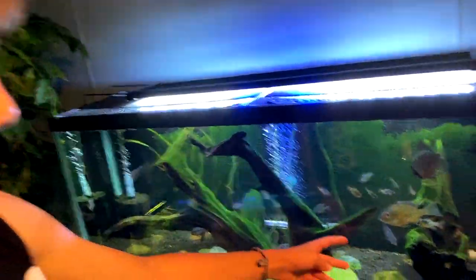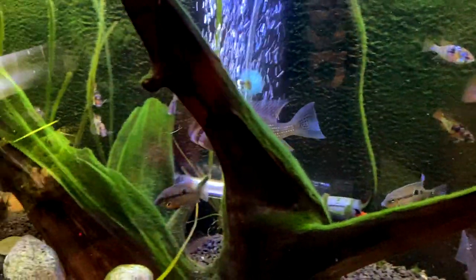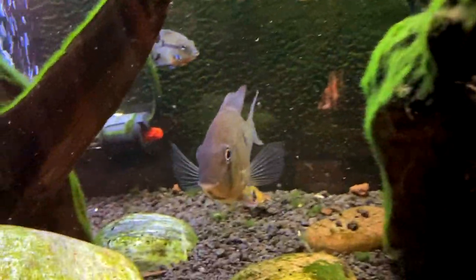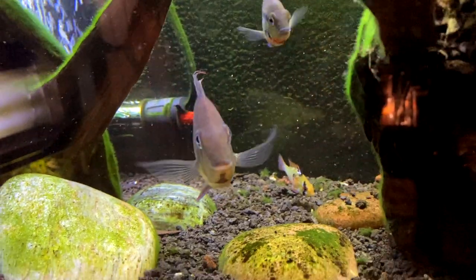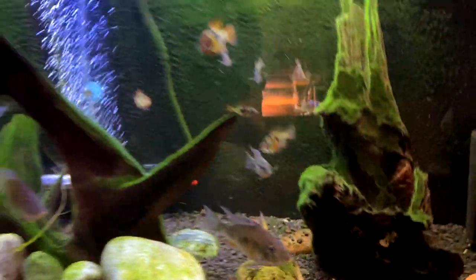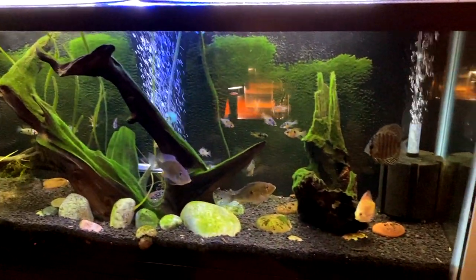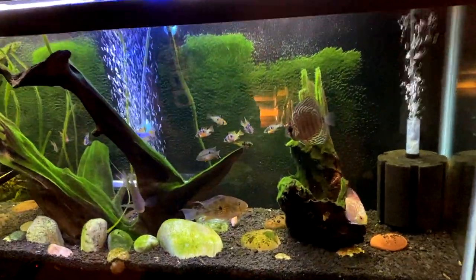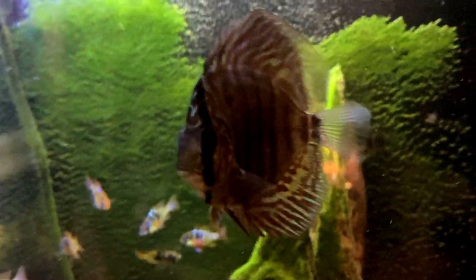Over here, I'm excited to — in the future — breed these Geophagus heckelii, or the threadfin acara. Right now they're only maybe a year old, and it takes three years for them to grow out, so probably sometime in 2022. Maybe it'll spawn before that, hopefully sometime next year. I'd probably want to move them into a tank with more sand — I might be setting up a 75-gallon in the future with some sand, and might do them with some acara and some other compatible fish.